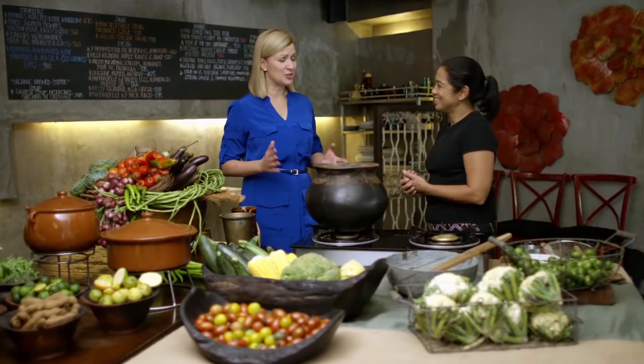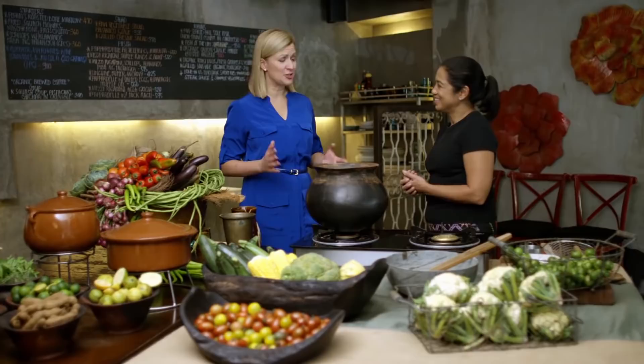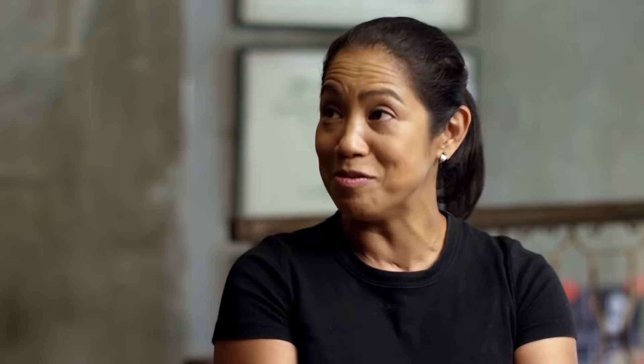Chef Margarita, we haven't even started cooking and I'm already impressed. I love this pot. Isn't it great? This is what we call a palayok — a traditional cooking vessel made from soil and rainwater, made up north by women who plant rice, and they personalize the pot by doing little etchings on the side. We're making a sinigang, which is a very traditional soup that highlights one of the most important flavor profiles in Filipino cooking: sourness, especially using batuan, which is the souring agent for many dishes.